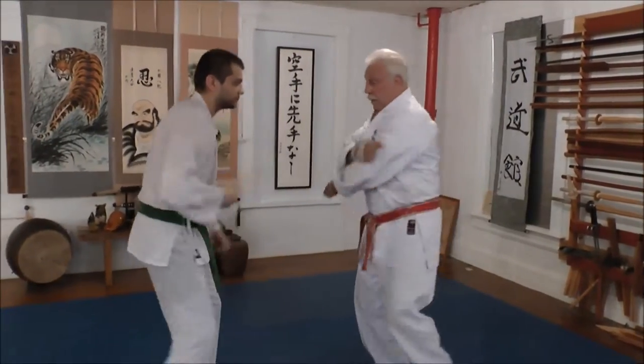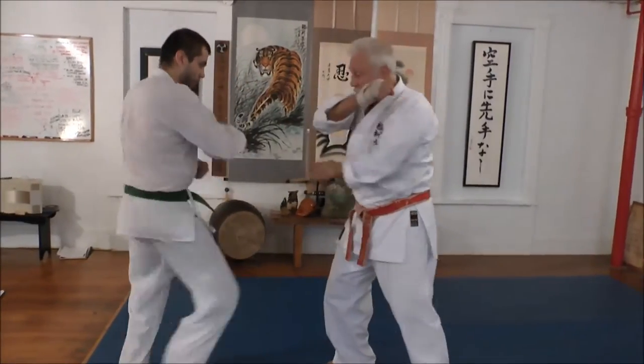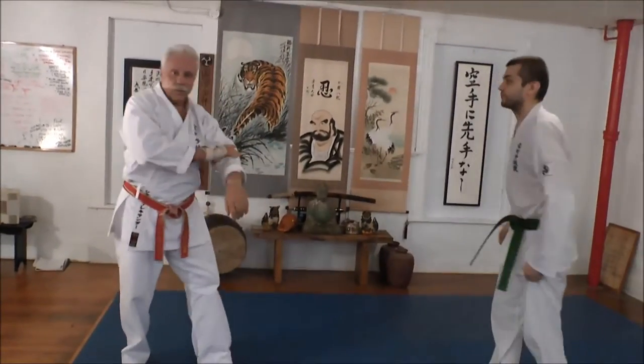Soto uke, soto uke. Gagan ude uke, gagan ude uke, gagan ude uke. Down block. Now one more down block. Step across. Turn. Alright, so that's a good one.